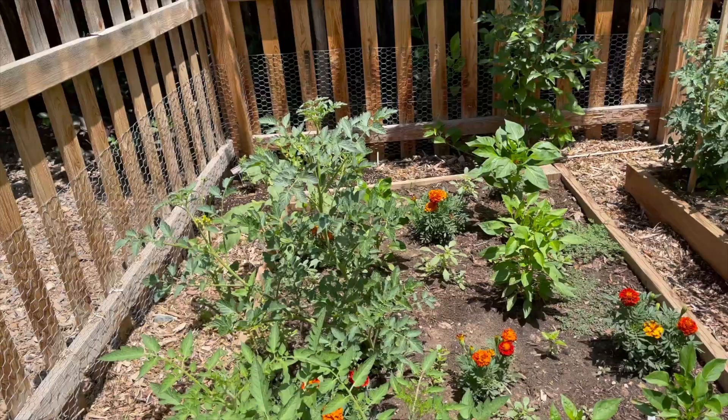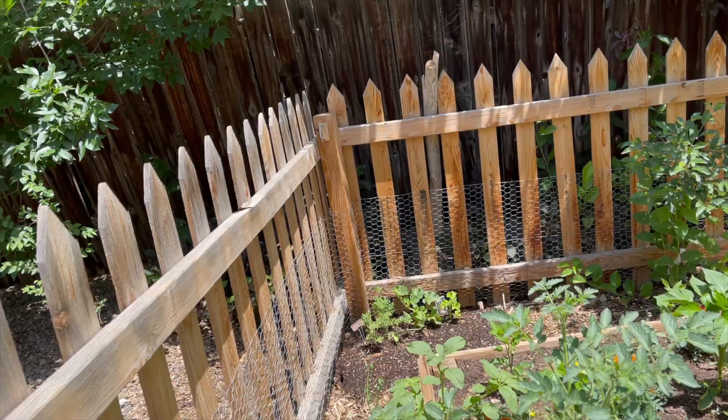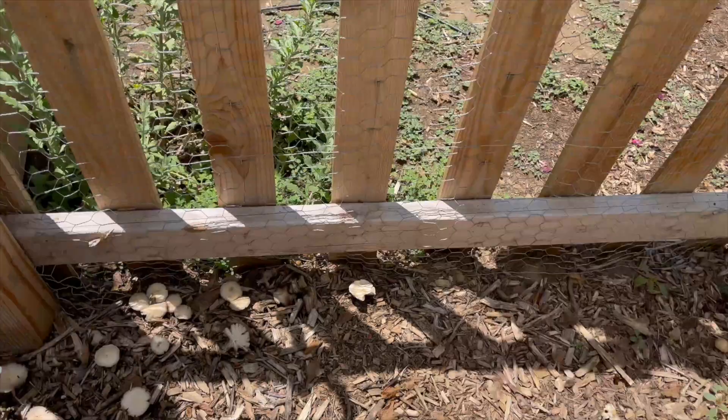We've got melons back there which I don't think ended up being a good spot for them — they should be way bigger than that by now. These are the pumpkins and they're doing wonderfully. Look at all these little mushrooms popping up; it has been so wet here lately that there are all kinds of different mushrooms.